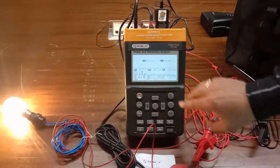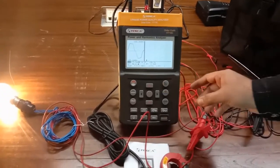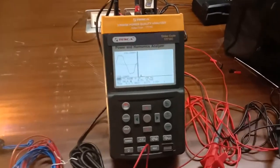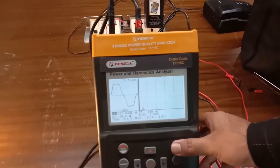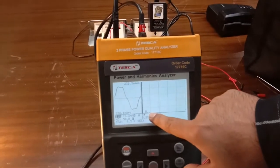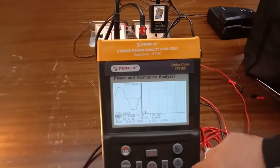Now pressing the transient response button shows the transient response. The harmonics values and harmonic levels are shown on the meter, along with the amplitude of harmonics present in this system.